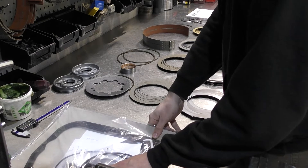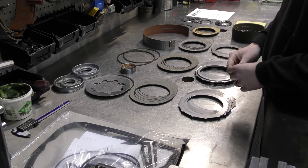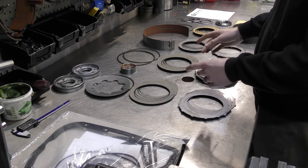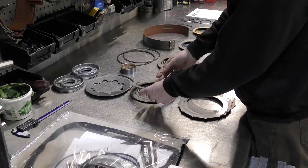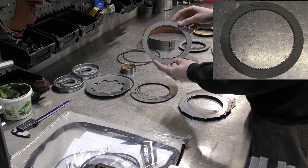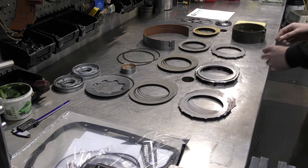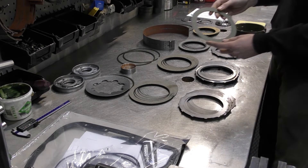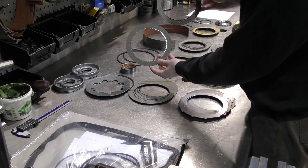I'd like to take some time here to explain the forward clutch pack, because on the 47RE transmission it's a little difficult to discern your forward clutch from your direct clutch. On a 48RE transmission it's really easy because you have a really fine count on your internal teeth — I believe it's a 93 tooth. If I grab a forward clutch from a 47RE, you can see there's less teeth, and you could also see how it could easily be confused with the direct clutch.